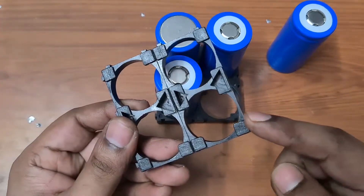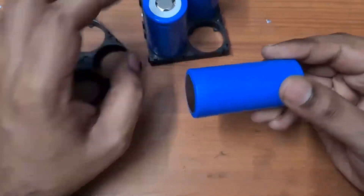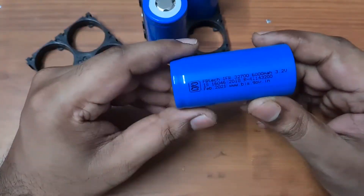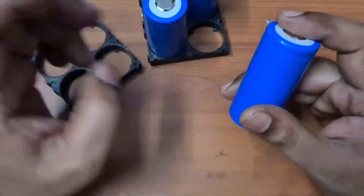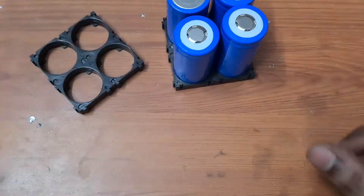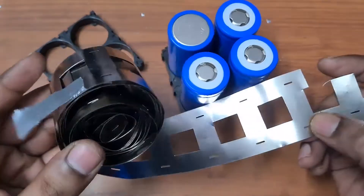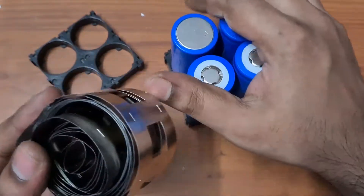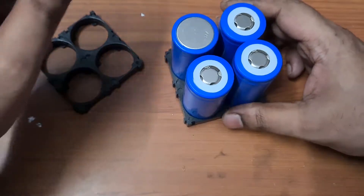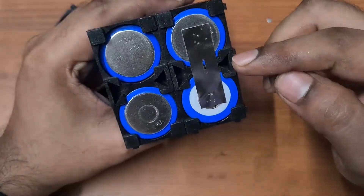I'm going to connect these four batteries in series. You also have this cradle — a battery holder — which goes on top to hold everything in place. These cells cost me around 145 rupees excluding GST. I'll leave a link in the description below. You also need a nickel strip for the spot weld and series connection.